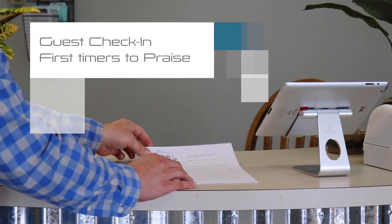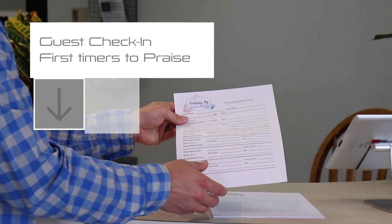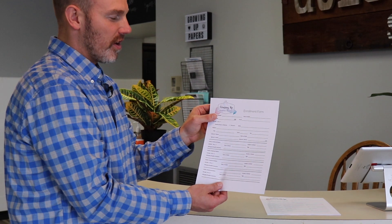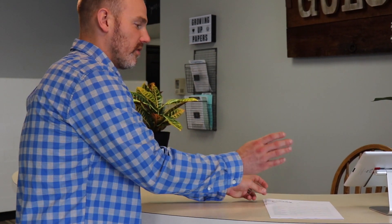Anyone that's new here or somewhat new here who has not filled out one of these forms and thus is not in our people database will fill this out. Simultaneously, someone will check their kids in, print their labels out, and then the next time they come to church, they'll walk down the steps to our self stations because they'll be in the system.